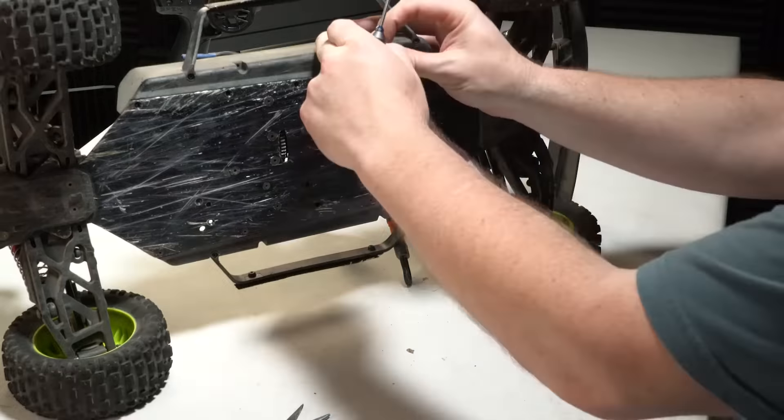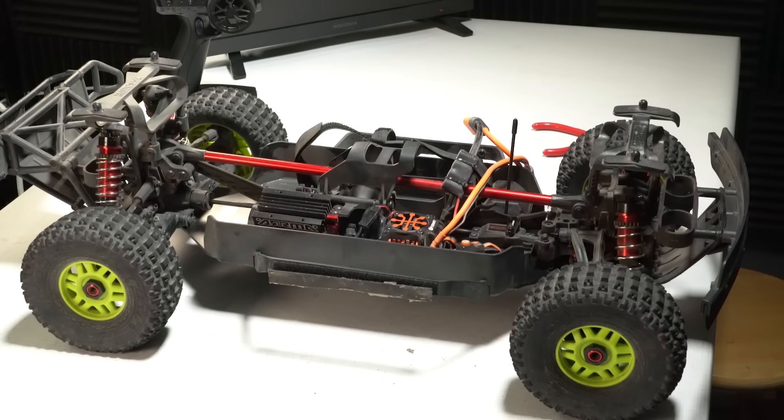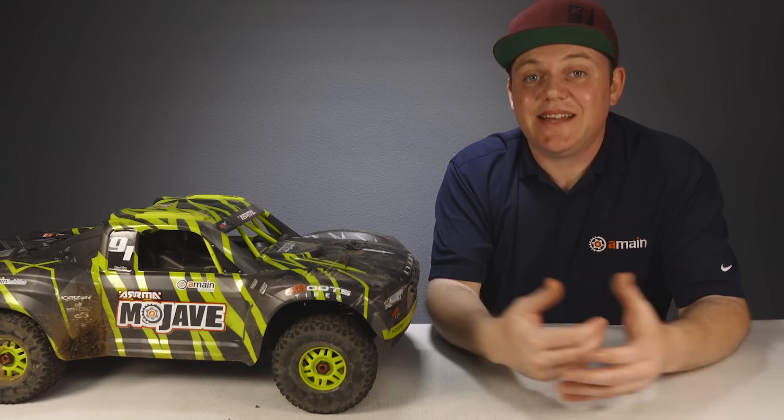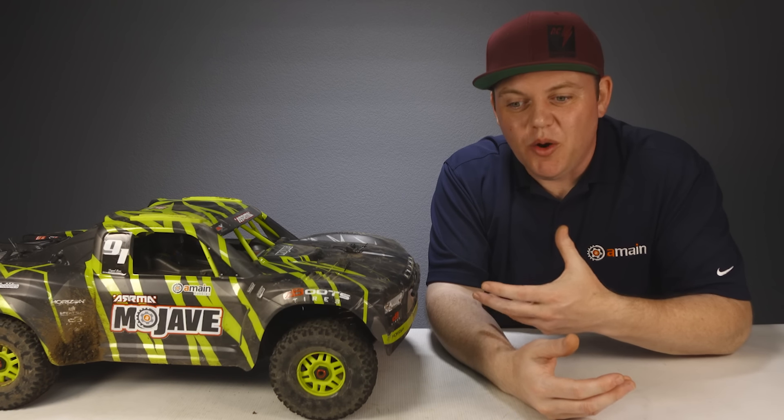After those speed runs we reinstalled the stock pinion gear for bashing, running on a 6S lipo. The truck we have is the V2 model, released around Christmas 2020. It may seem old, but for anyone looking at 6S extreme off-road bashers this is a really important truck to consider — we just never had the chance to make a video on it before, and it was well worth the wait.